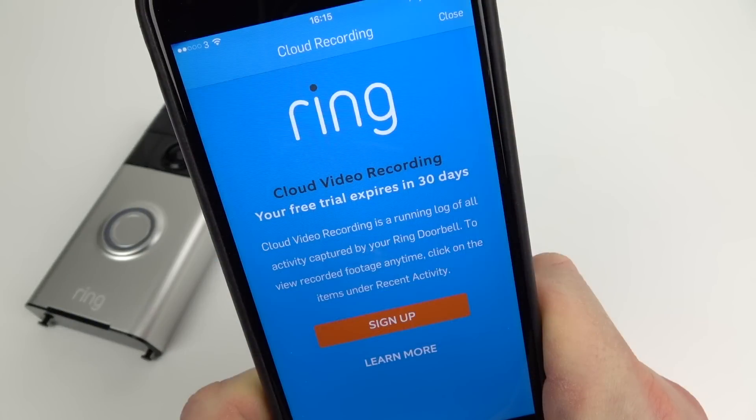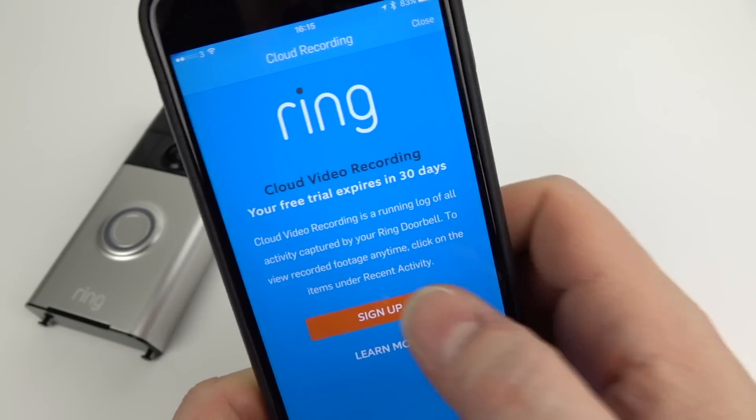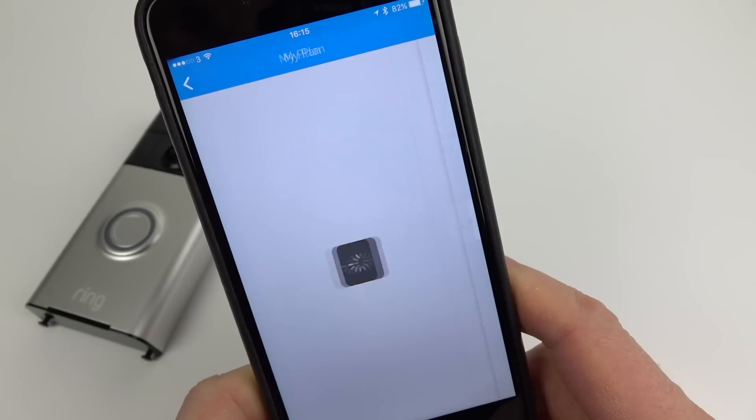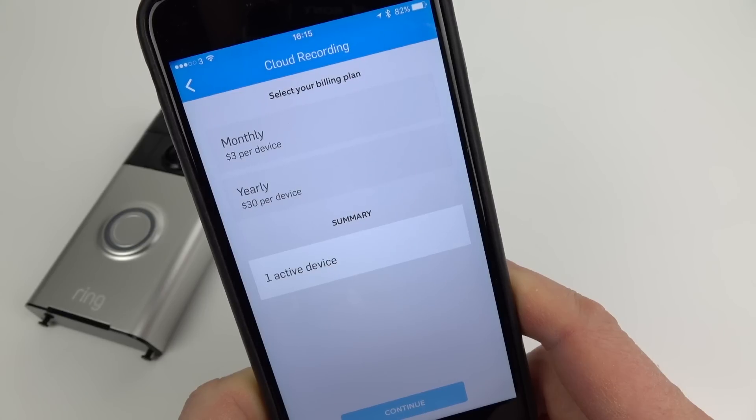If you plan on saving the videos that the camera has previously recorded — for up to six months in the cloud — you're going to have to pay a fee, which is $3 per month or $30 annually per Ring device. If you don't do that, you'll still be able to see the person outside on the video; it's just there'll be no recording of the events.